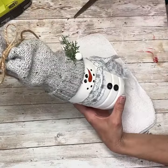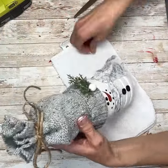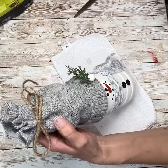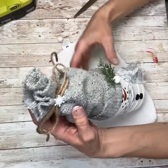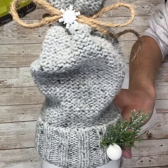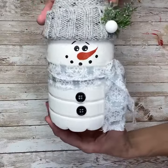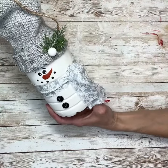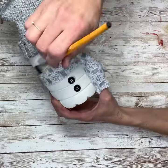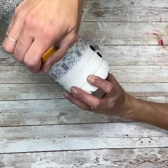That is so adorable! Next I had this little button shaped like a snowflake — I'm going to add that right to the top, right in the center of that bow. He is just turning out so stinking cute. Next I'm going to use some Enchanted Shimmer and cover his whole body with it — this is just going to give him some sparkle.